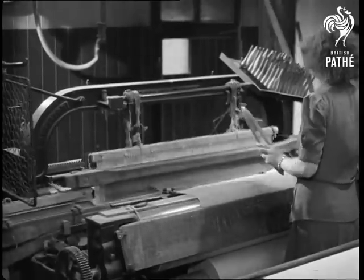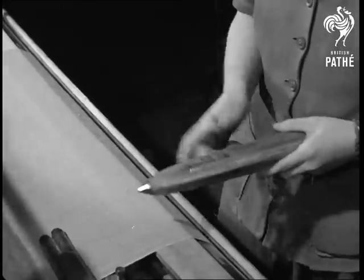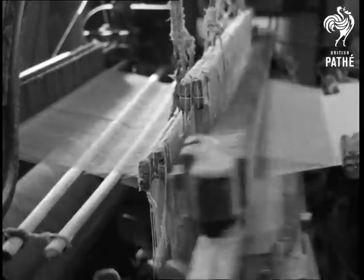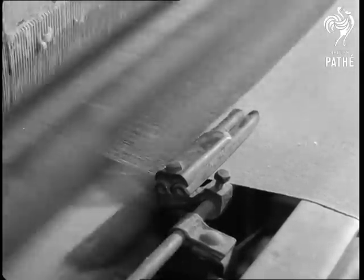And now the shuttle containing the weft in the pern. Here's a new pern being placed in the shuttle. It's a busy machine and often a noisy one, the shuttle flying backwards and forwards, interlacing warp and weft, using thread to make fabric.